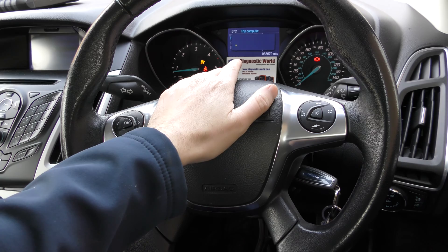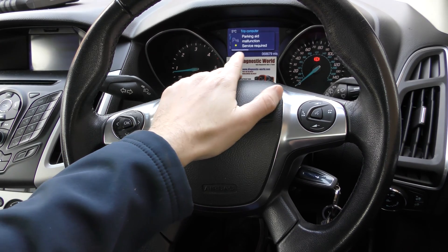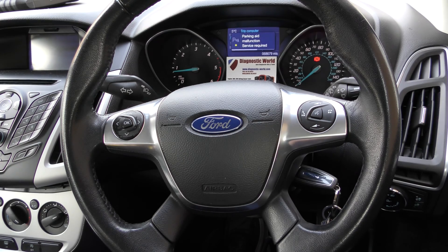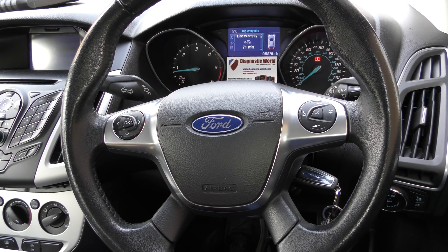The engine is started and we've got 'Parking Aid Malfunction - Service Required' popping on the dashboard. Generally this is a sign that there is a faulty parking sensor, or ECU or control unit somewhere along the line.